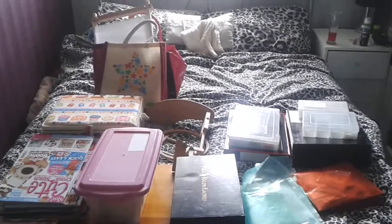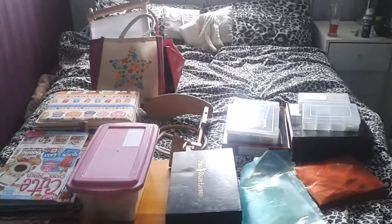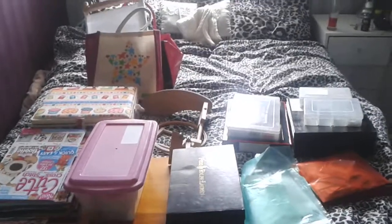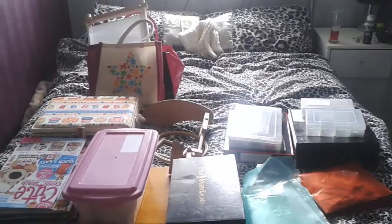Hello Stitchers, Frankie here. I'm just doing a video of my works in progress and my stash. It's going to be my first video on YouTube. I like watching your videos, so I hope you enjoy mine too.